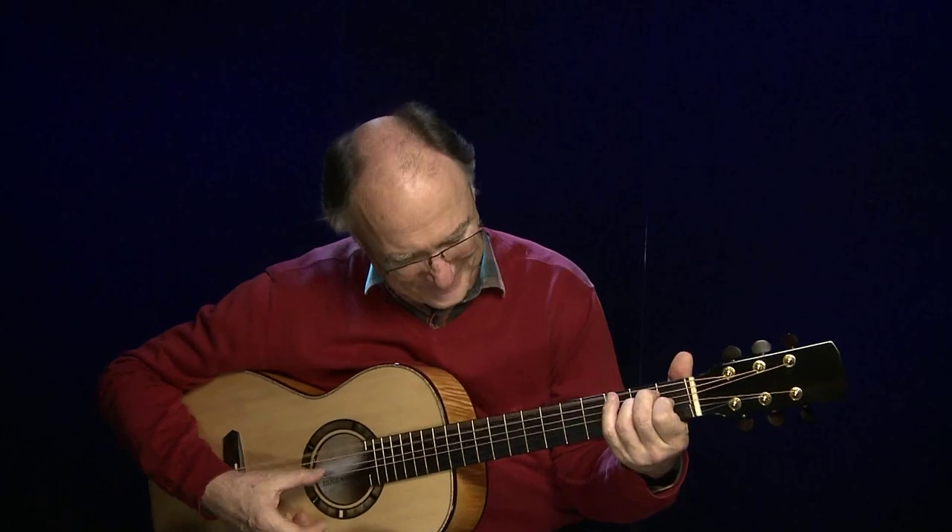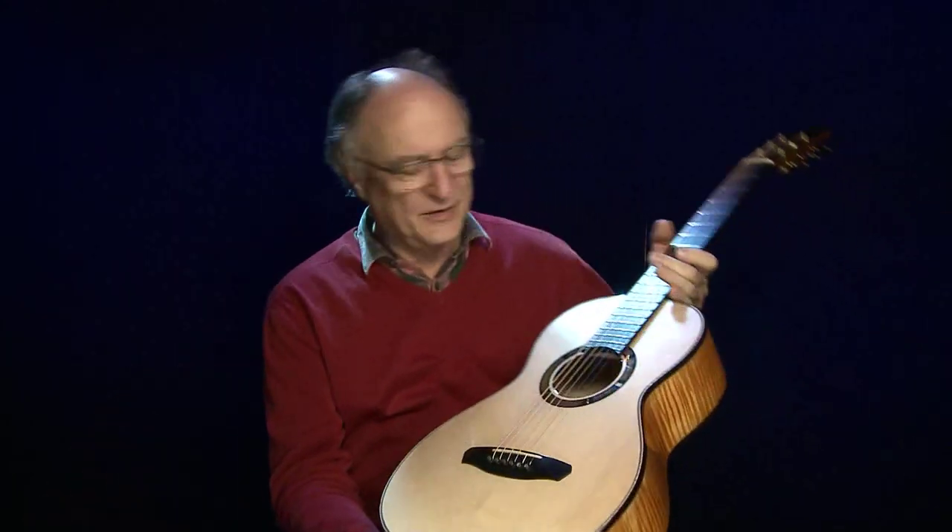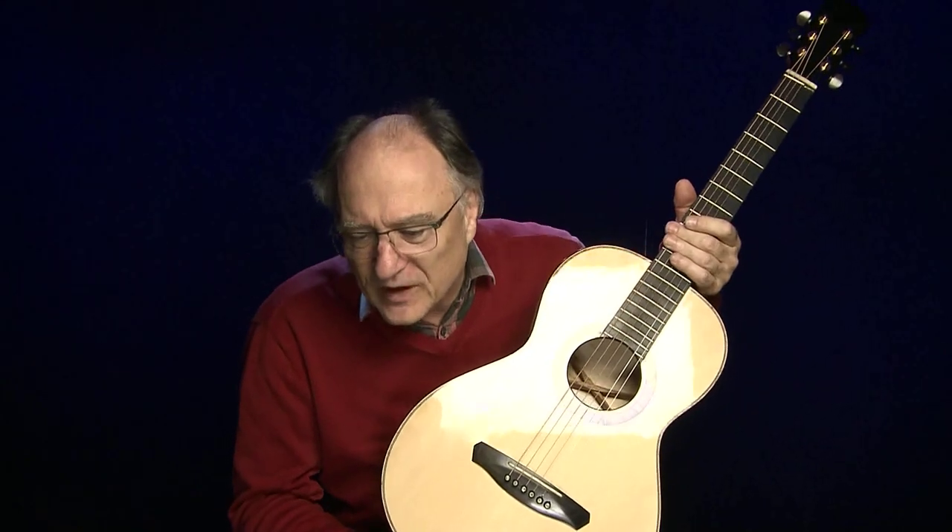Was man vielleicht vermisst, ist zum Beispiel ein Logo. Da legt Ernie gar keinen Wert mehr drauf, weil er findet, das ist so ein individuelles Instrument — da muss kein Logo rein. Kuckoo, Parler Nummer 6027 von Ernie Rissmann. Sehr schönes Instrument, jetzt bei uns im Shop zu bewundern.